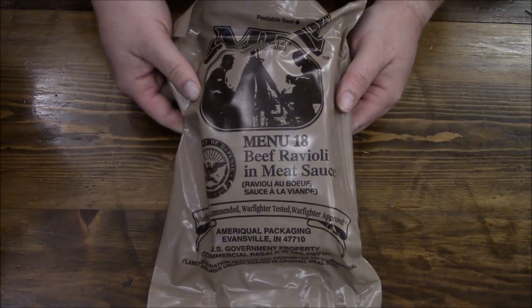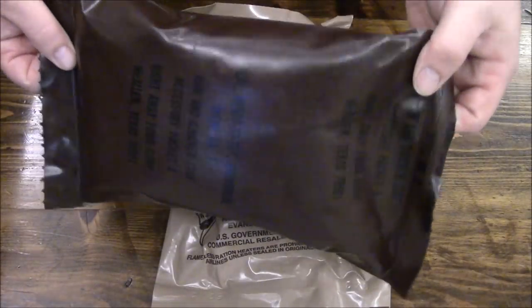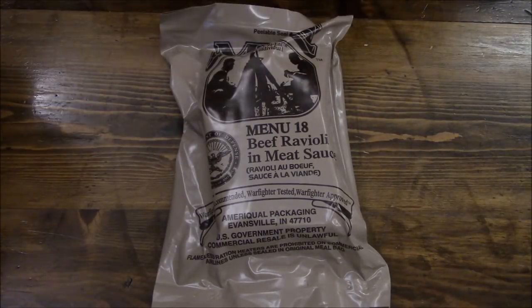I didn't have rations like this when I was in. I had these monstrosities. And I actually want to enjoy my meals, so we're going to use this. Menu number 18, beef ravioli and meat sauce. Let's bust this thing open.